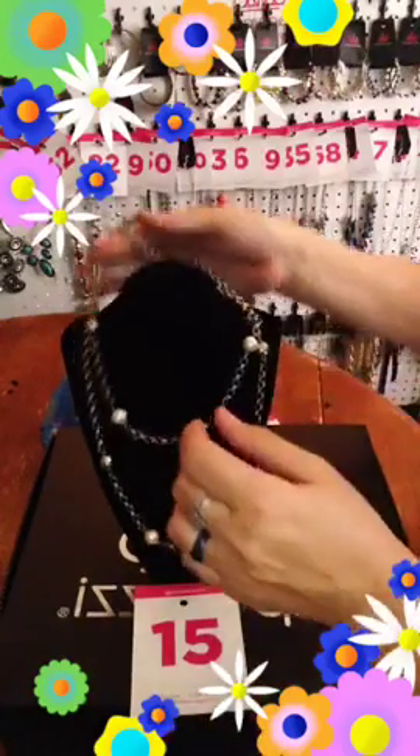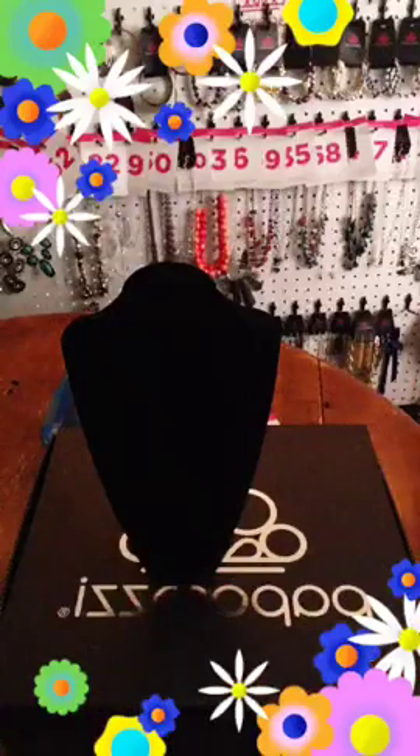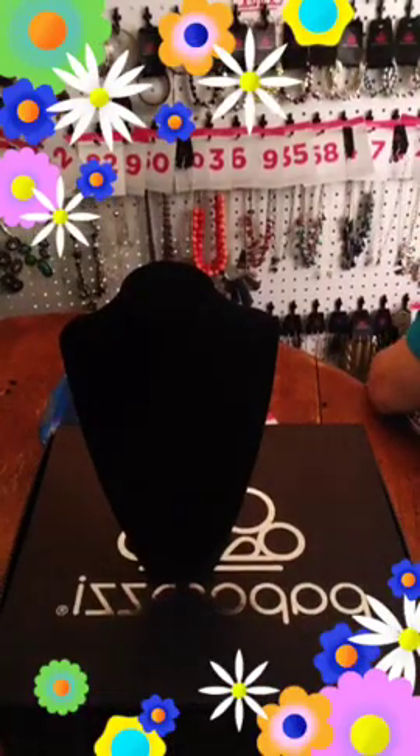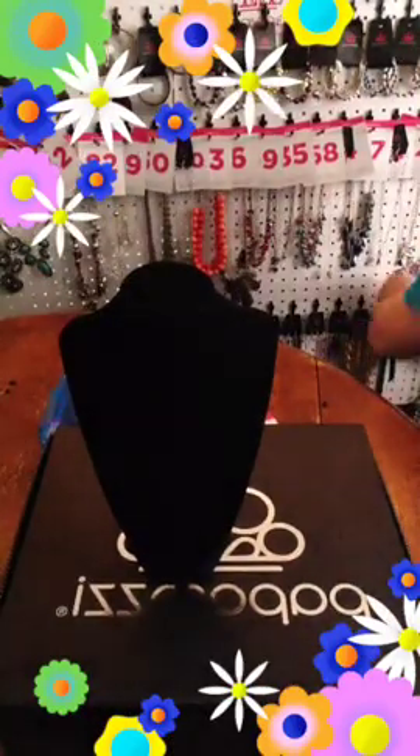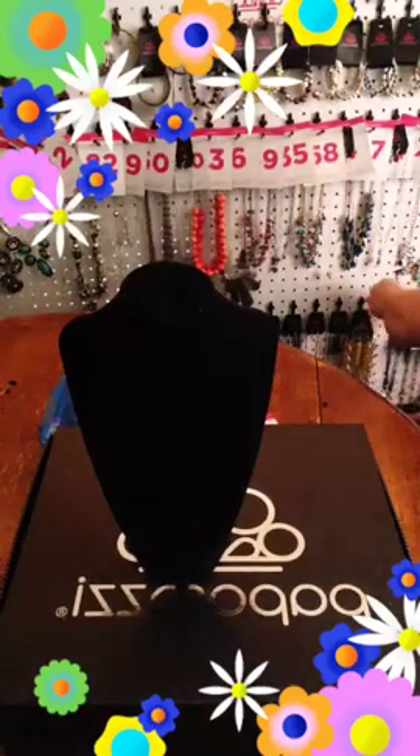If you see something you like, just comment the number or send me a screenshot. If you don't see that red live above my head, that means you're shopping a replay, which is fine. Just leave me that screenshot or item number in the comment.